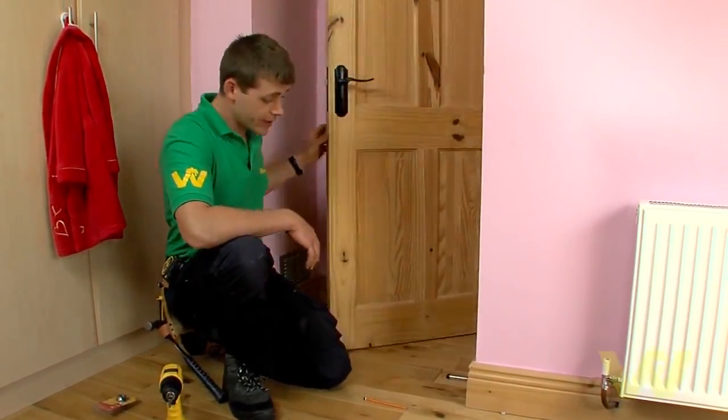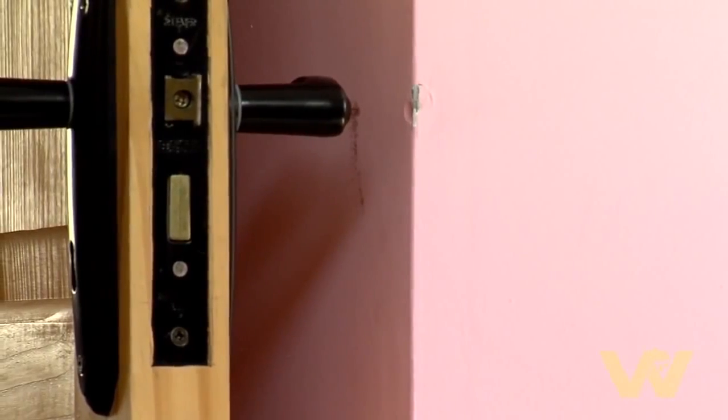There you go. Quick test. Door stop fitted. As simple as that.